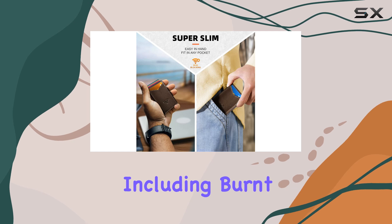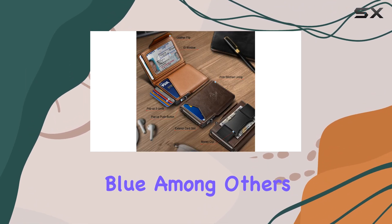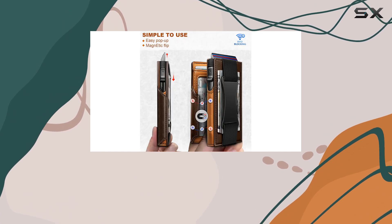The wallet's color options — including burnt umber, black, and purplish blue, among others — allow you to choose a style that suits your personal taste and complements your wardrobe.